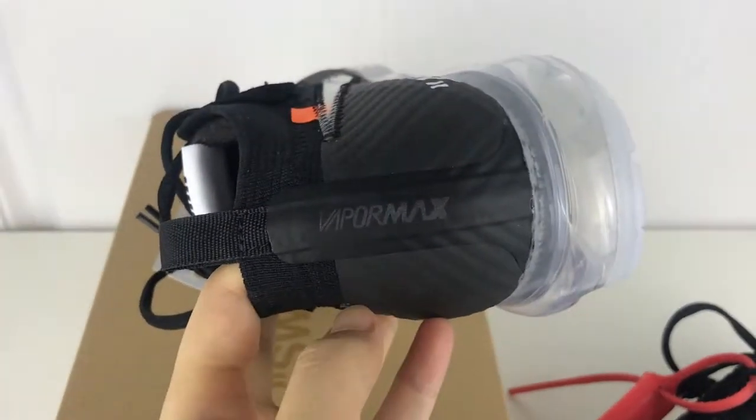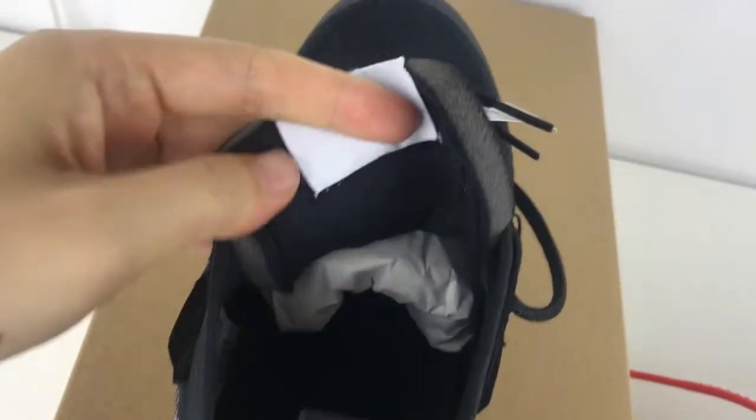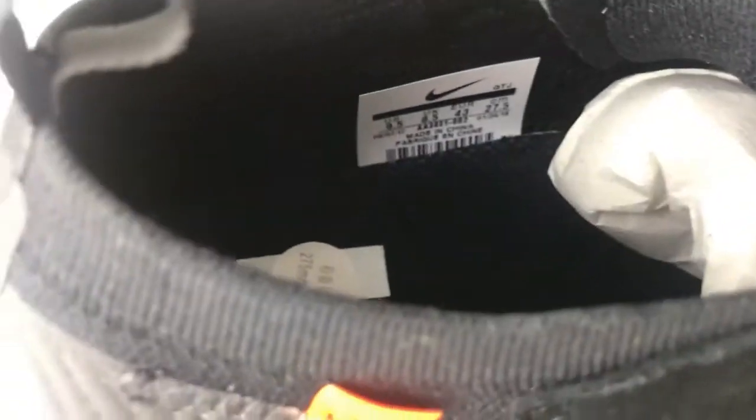The back part says 'Vapormax.' Take a quick look on the inside of the shoes — the off-white insole and the tag on the insole.